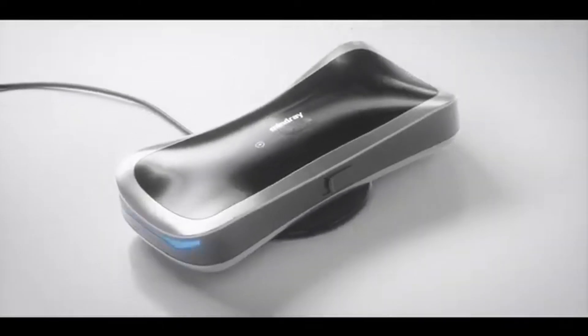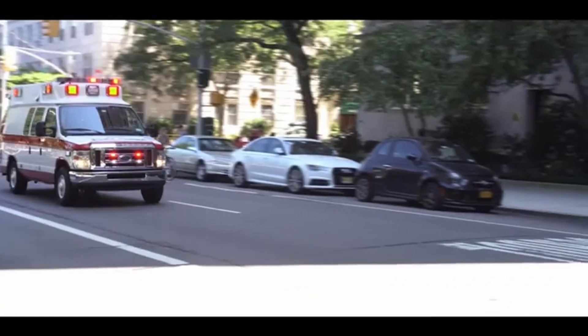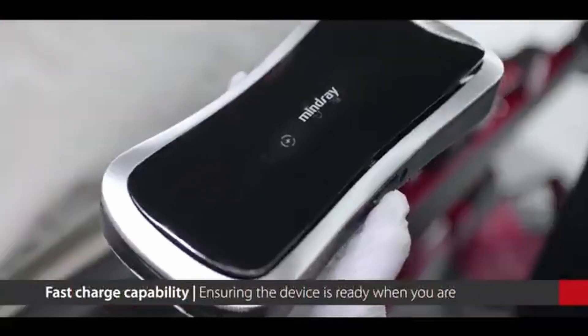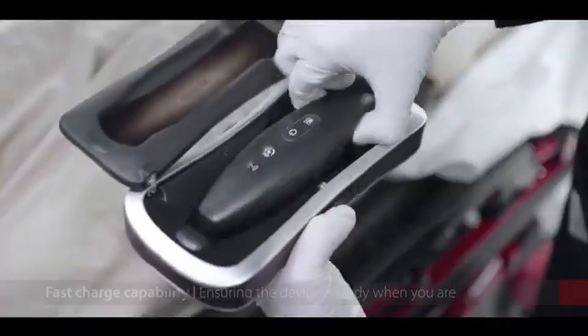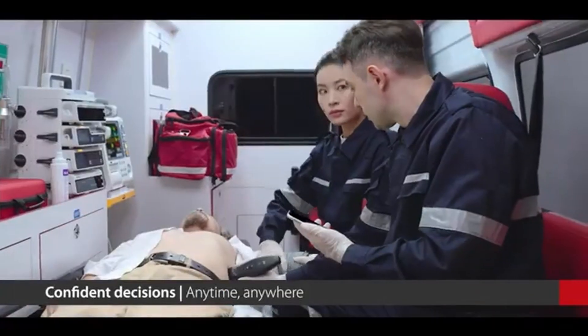Then we have the Mindray TE Air — the heart specialist. This one's focused on cardiac applications with great image quality, so it's like the cardiologist of the group. You wouldn't want to use this for your superficial scans, or they might come out looking like you've aged 100 years — that's what they say at least. Think of it as the meticulous, heart-loving friend in the group, always keeping things on a beat.